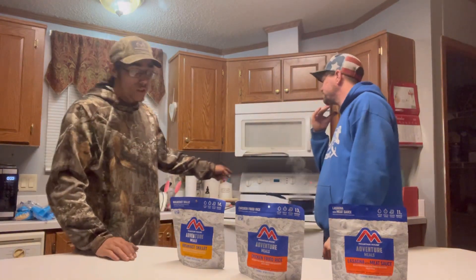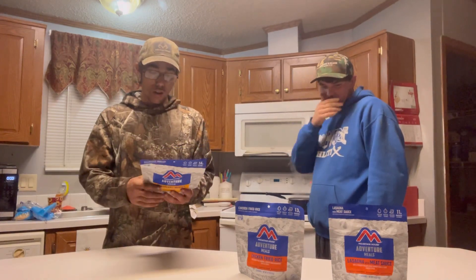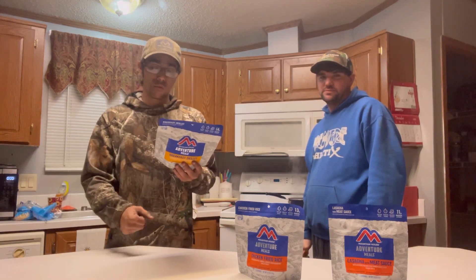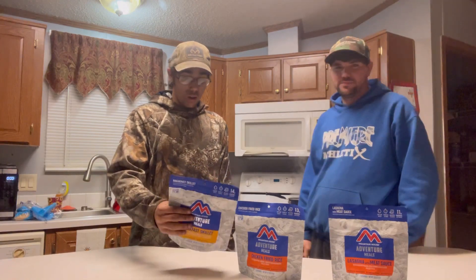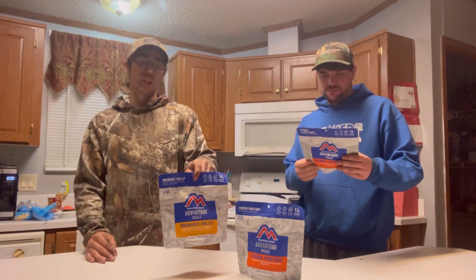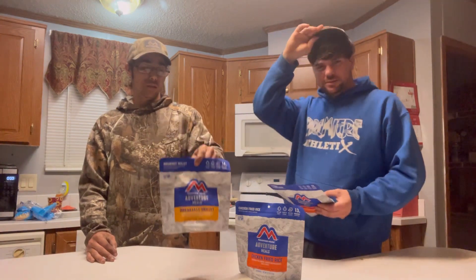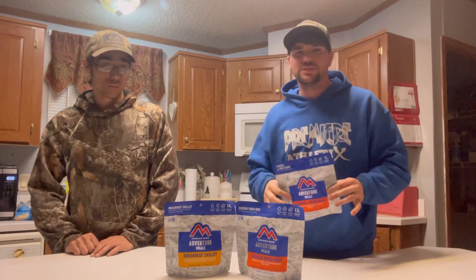We got the water started boiling over here. On the back it has preparation instructions — it just says carefully add one and a quarter cup of boiling water. That's all you need is boiling water if you're out in the woods in a survival situation. Get your fire going, get your water boiling, and you'll have something ready.